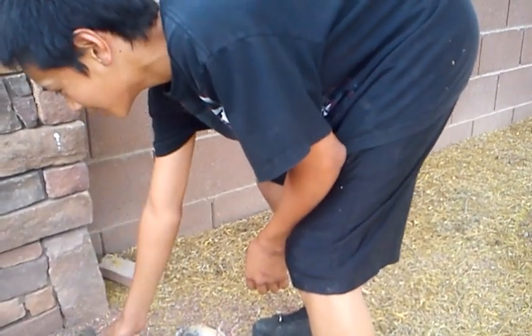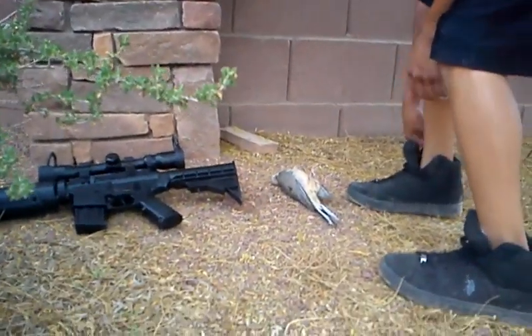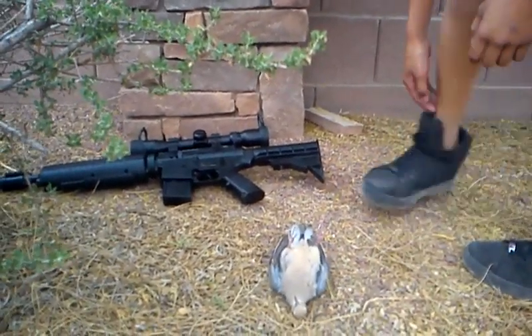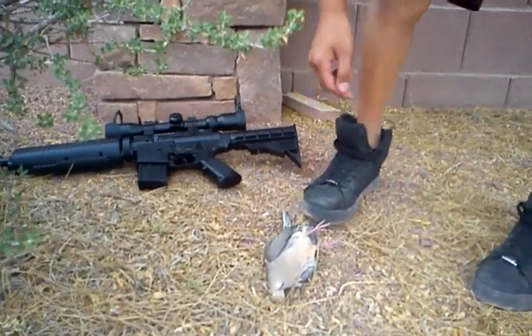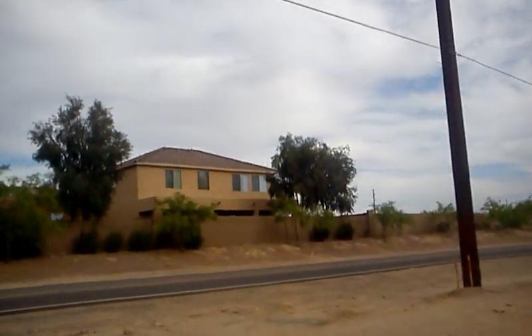So this is the M4 M770 here and I shot this bird. I had to take another shot because it didn't go down. I shot it from the wire right there, like all the way to the sun.